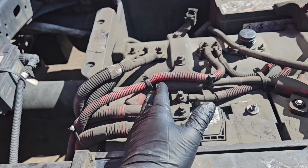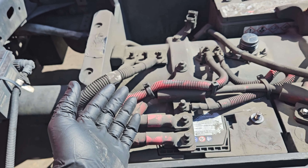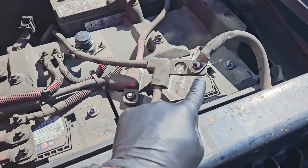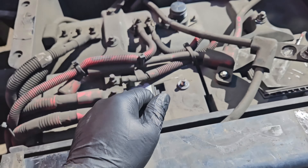Alright, so today we're going to be replacing a SAM cab on a Freightliner Cascadia. The first thing you're going to want to do is go ahead and disconnect the negative sides of all of your batteries.